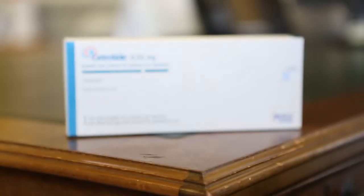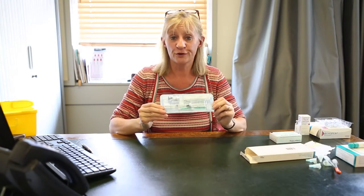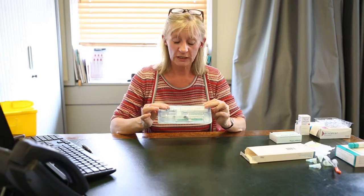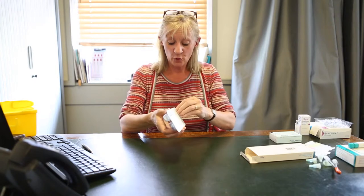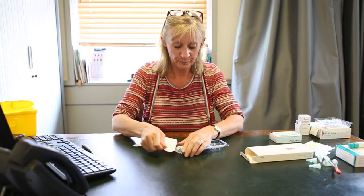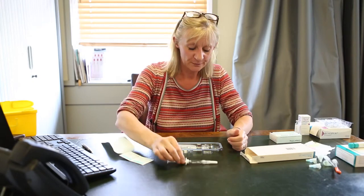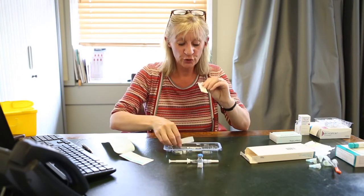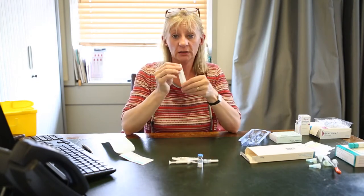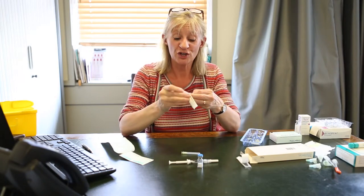I'm now going to teach you how to use Cetrotide. Cetrotide comes in boxes like this, and you're often given four or five of these boxes. Inside this box, there is a pre-filled syringe, there is a powder, and there are two needles: one large needle for drawing up and injecting the fluid, and one small needle for injection. Open up your pack and take out the contents. As I said, you have a pre-loaded syringe with fluid, one vial containing a powder which is the active ingredient, and two needles. The yellow needle is the larger needle and you will use it to inject the fluid into the powder. The smaller grey needle is what you'll be injecting yourself with.